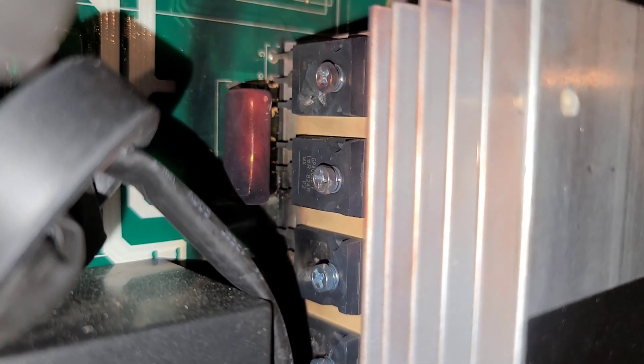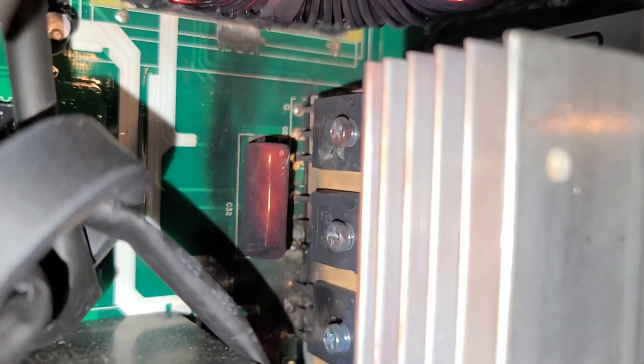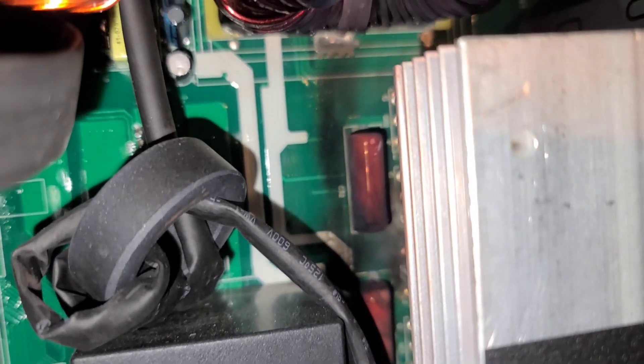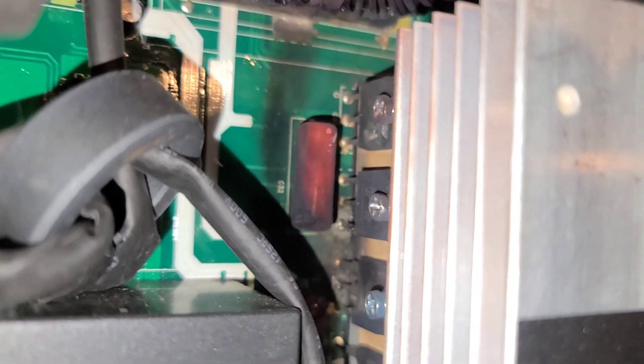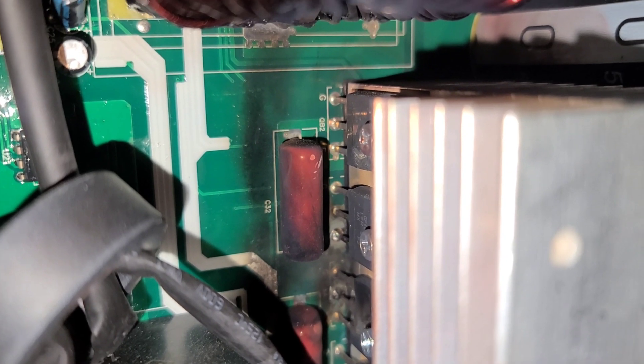You can see those two MOSFETs are kind of blown apart there — they shot out this way. That was probably the two bangs I heard. I can't remember if it was two or three; it was kind of an exciting moment. I'm not sure if anything else is cooked, so it may be that I can just replace those and we'll be all set. But I don't know — let's dig in some more.